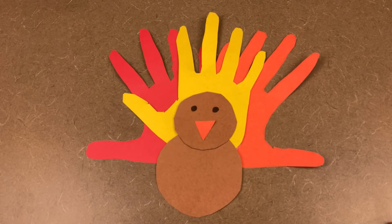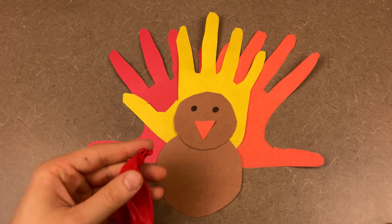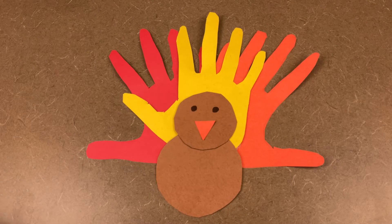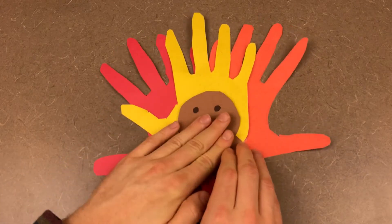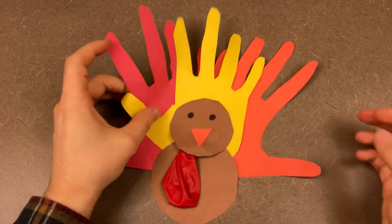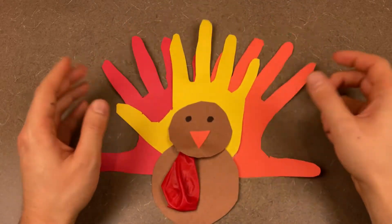Actually, he might be missing something. If you've got a red balloon or red paper, you can use it — just like that to complete the turkey. There's our second Thanksgiving craft.